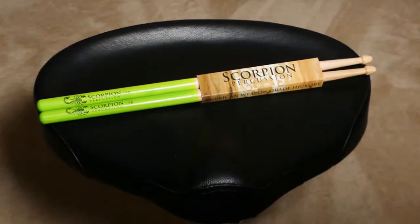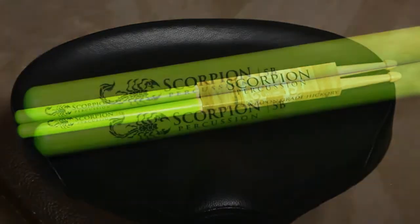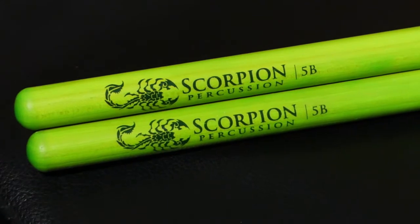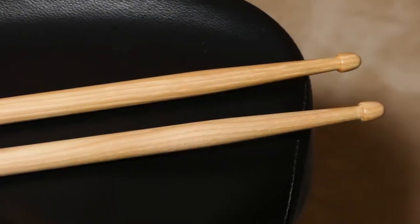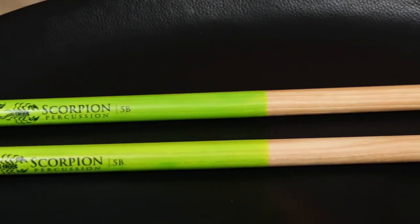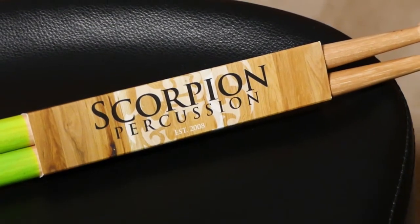These are the Immortal Series Drumsticks from Scorpion Percussion. They have different sizes, different lengths, different tips, and different finishes. In my case, I bought the 16 inches 5B with the aircon tip with the bend on grip finish. The price of these drumsticks is $12.99.